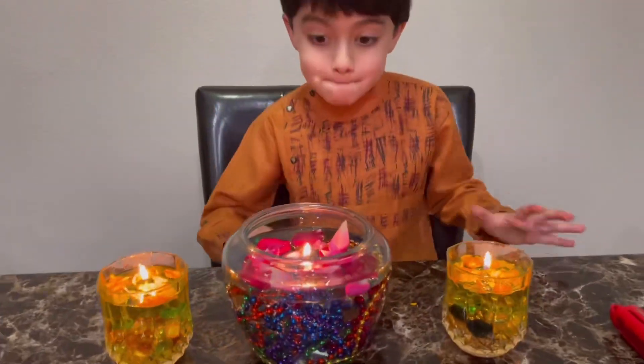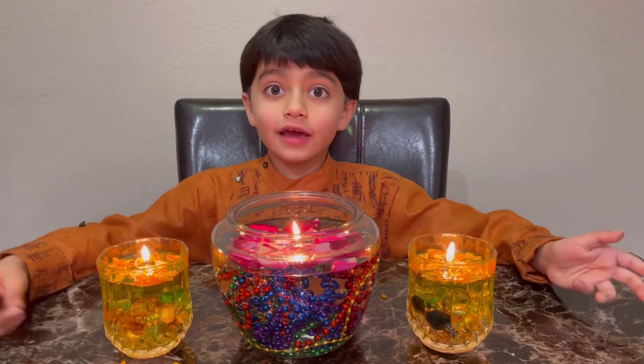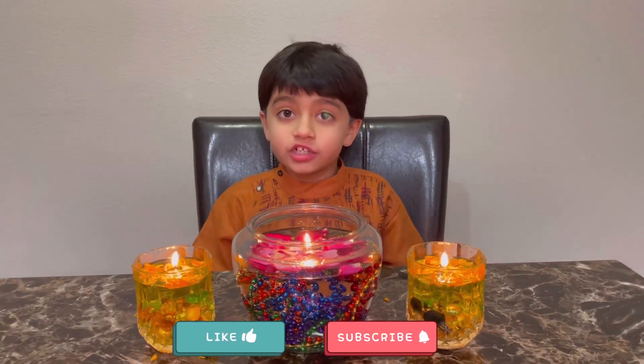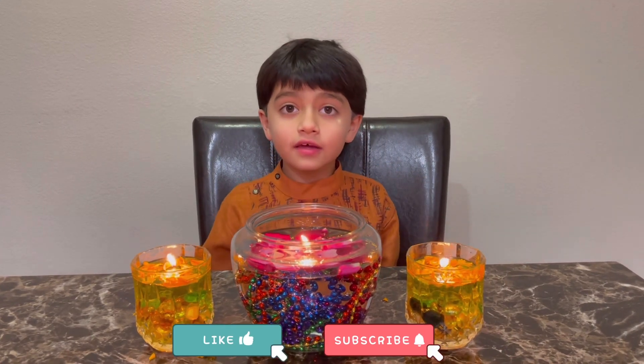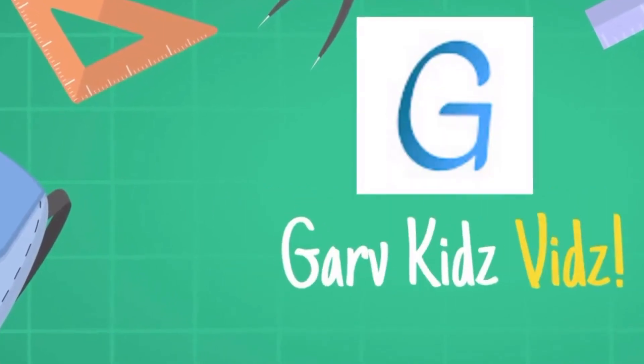Isn't it amazing? Bye guys! If you like this video, please hit that thumbs up button and subscribe to my channel. Bye! Have a happy safe Diwali!